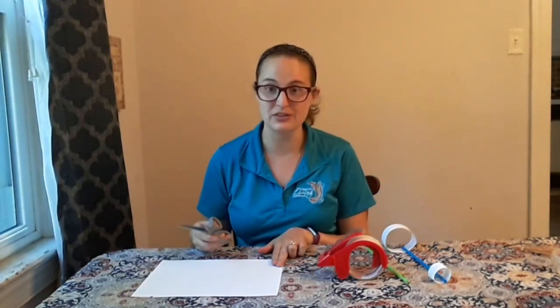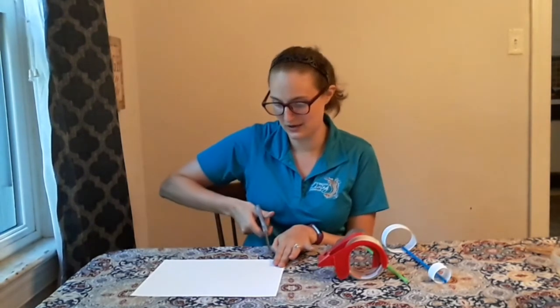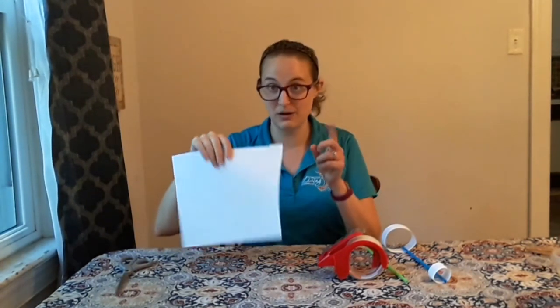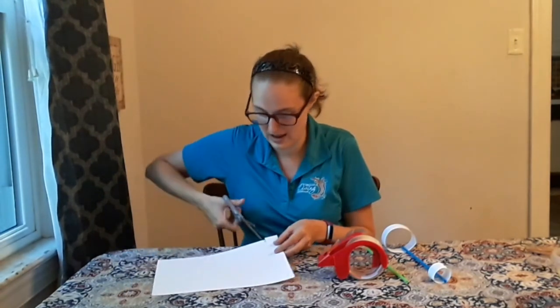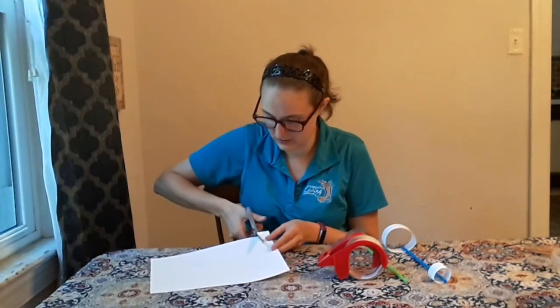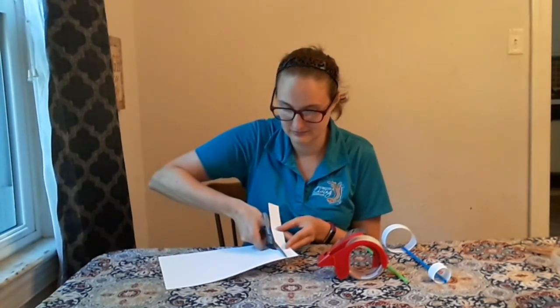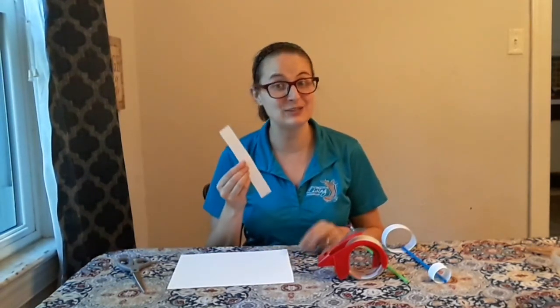For me, one inch is the two-finger rule — put two fingers on the edge of your paper and cut right next to them, making a little notch. That is just about one inch. Cut all the way down to make your very first strip. There's my first strip of paper, and I can use it as a guide for my second strip.